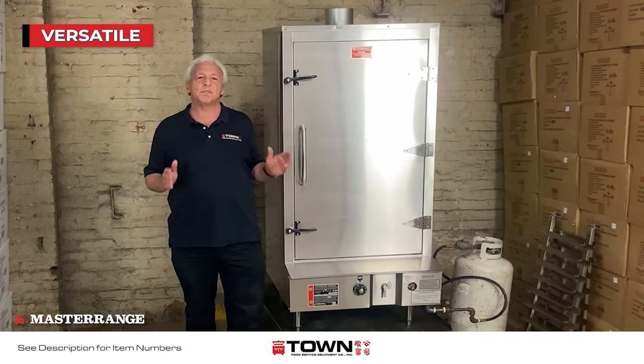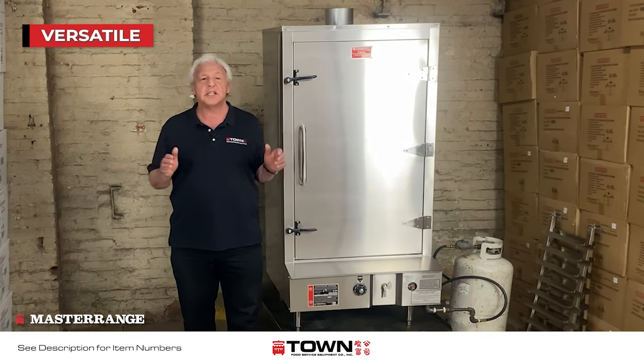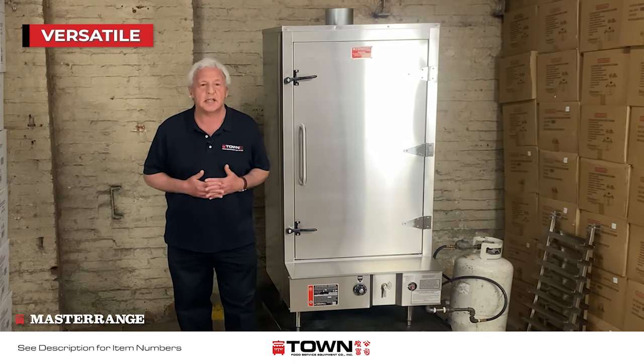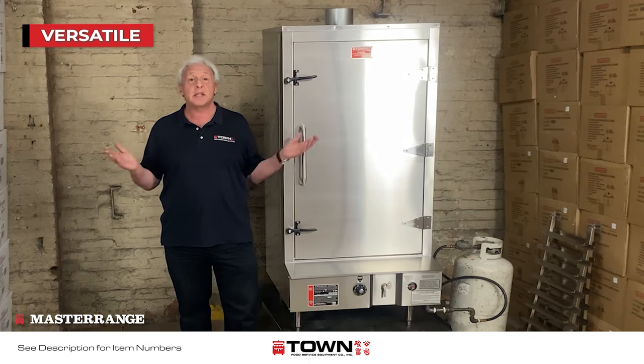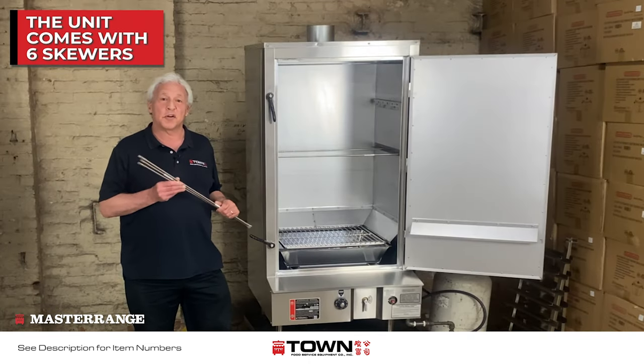The Towne Chinese Smokehouse is quite versatile. Although primarily designed as an Asian pork roaster, the unit blends Asian and Western cooking techniques, as well as appealing to many other types of cuisines. The unit comes with six skewers.